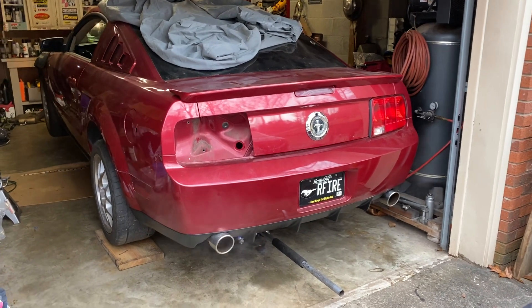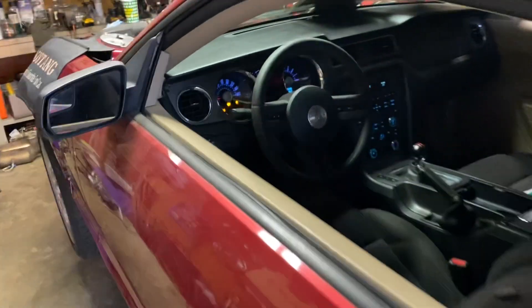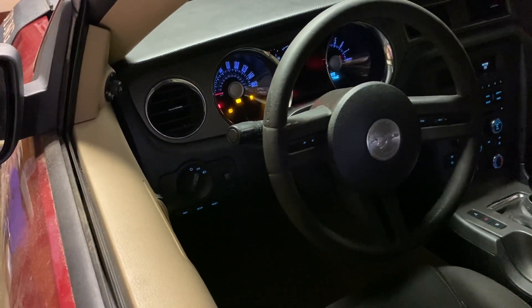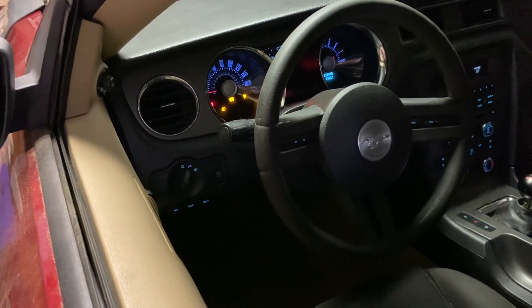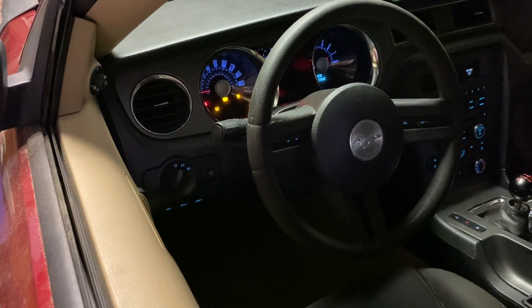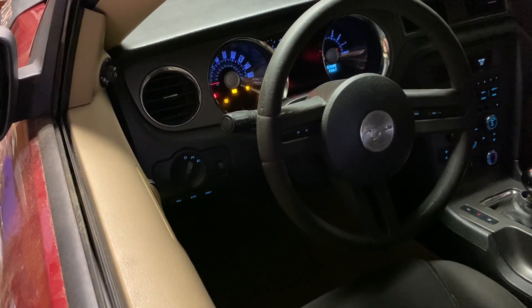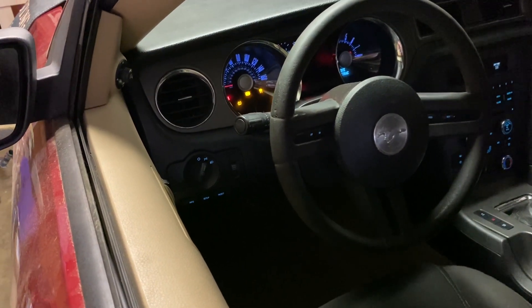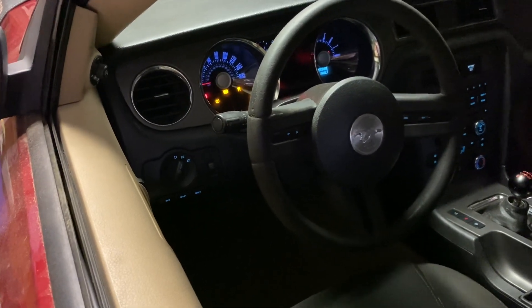The darn thing runs. I still gotta modify the tail lights, but it runs. I've got the ABS hookup to do, I got to program the tire pressure monitor sensors — it's got some in the wheels but they're not calibrated to this car. So the ABS not working means the track control doesn't work either.